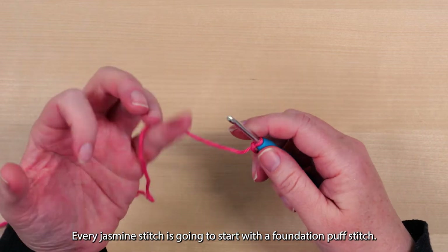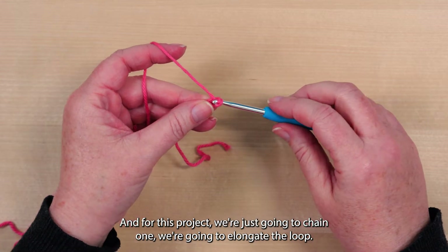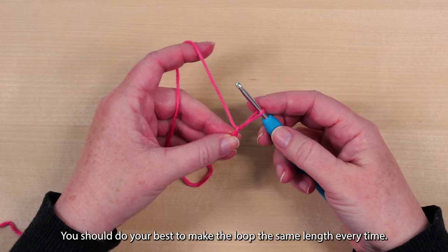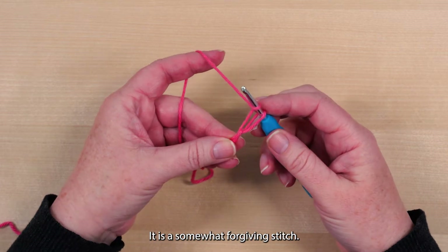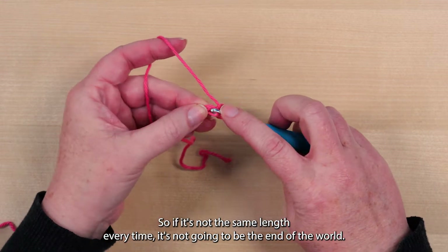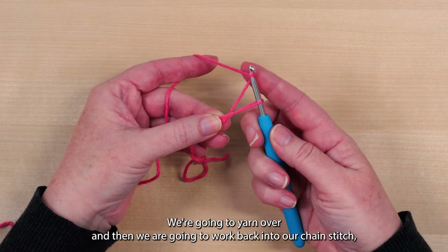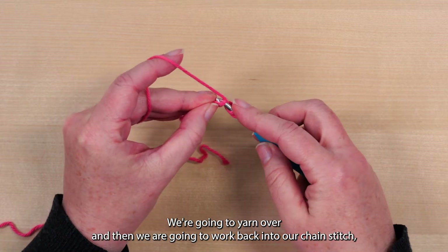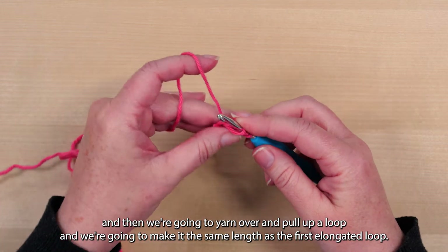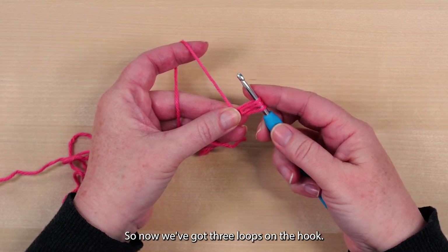Every Jasmine Stitch is going to start with a foundation puff stitch, and for this project we're just going to chain one. We're going to elongate the loop — you should do your best to make the loop the same length every time. It is a somewhat forgiving stitch, so if it's not the same length every time it's not going to be the end of the world, but do try to make it about the same length. So we've elongated the loop, we're going to yarn over, and then we are going to work back into our chain stitch, yarn over and pull up a loop the same length as the first elongated loop. So now we've got three loops on the hook.